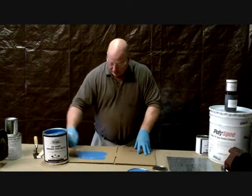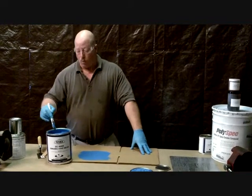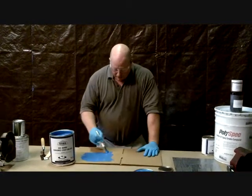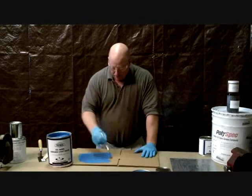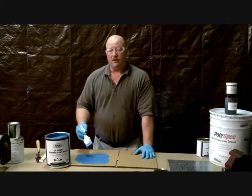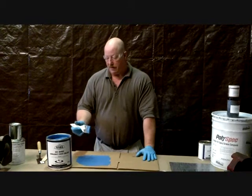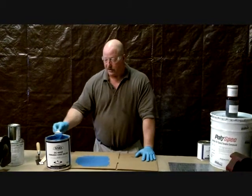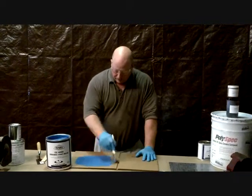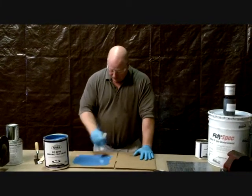A lot of people think of these products as a maintenance repair for something that's worn out. What a lot of people don't realize is that many are now taking this product and putting it on a brand new piece of equipment. If you have a brand new pump made out of cast iron, that cast is going to wear out pretty quickly and doesn't have good chemical resistance. For a fraction of the price of a pump, you can prep and apply the CC4000, and now you've got a ceramic-lined pump that performs much better and improves efficiency. You take a pump that's pitted and worn, make it smooth, and it actually increases efficiency.